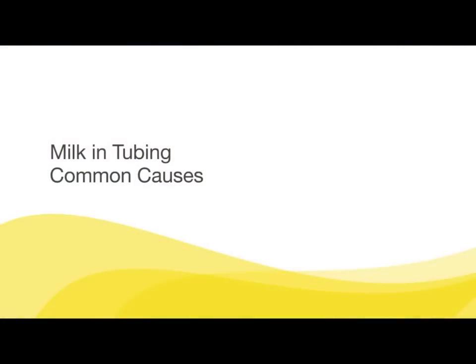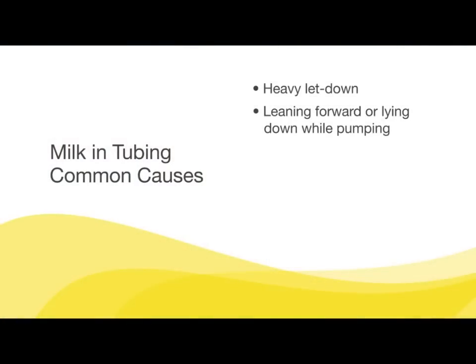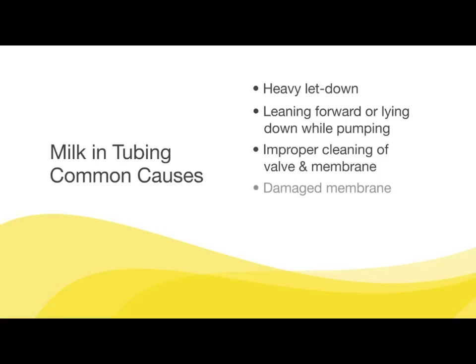Milk in tubing — common causes: heavy letdown, leaning forward or lying down while pumping, improper cleaning of valve and membrane, damaged membrane, and overfilling bottles while pumping.